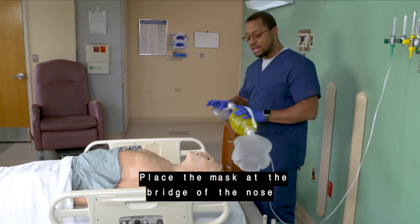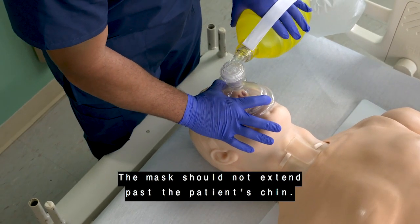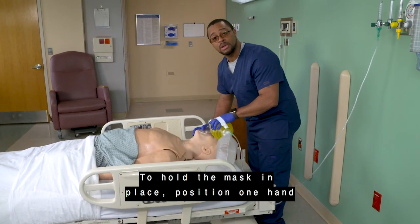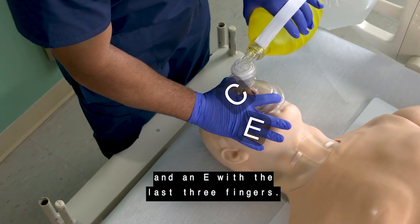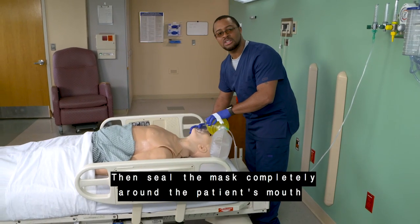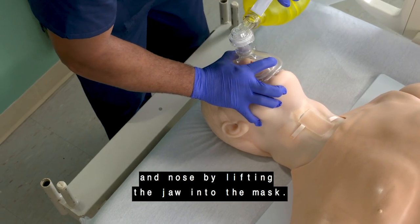Place the mask at the bridge of the nose and lower it over the nose, mouth, and chin. The mask should not extend past the patient's chin. To hold the mask in place, position one hand around the mask forming a C with the thumb and index finger and an E with the last three fingers. This is the EC hand position. Then, seal the mask completely around the patient's mouth and nose by lifting the jaw into the mask.